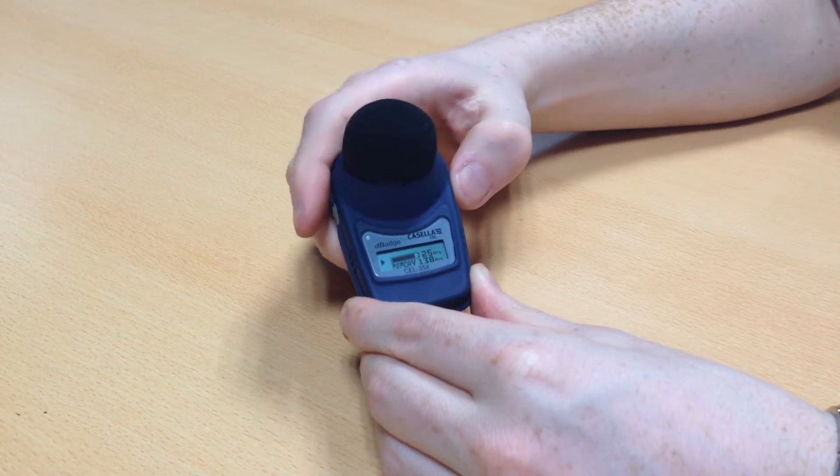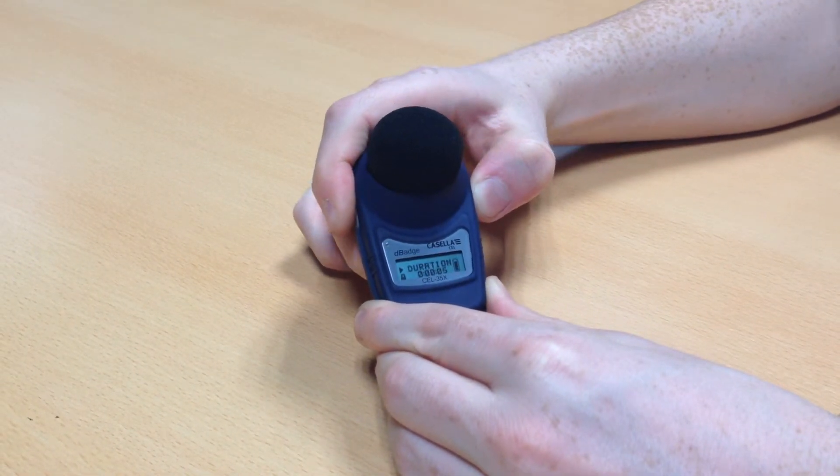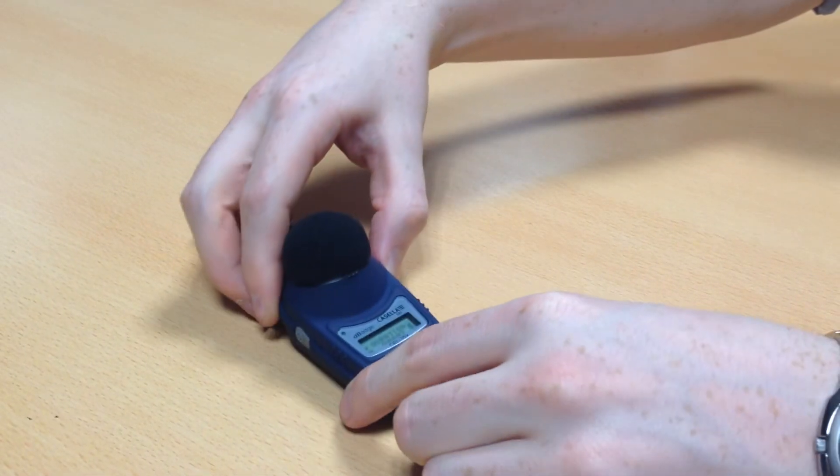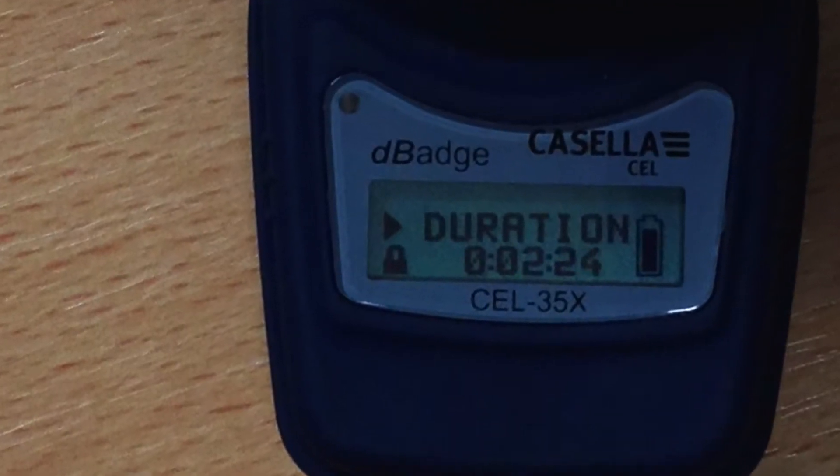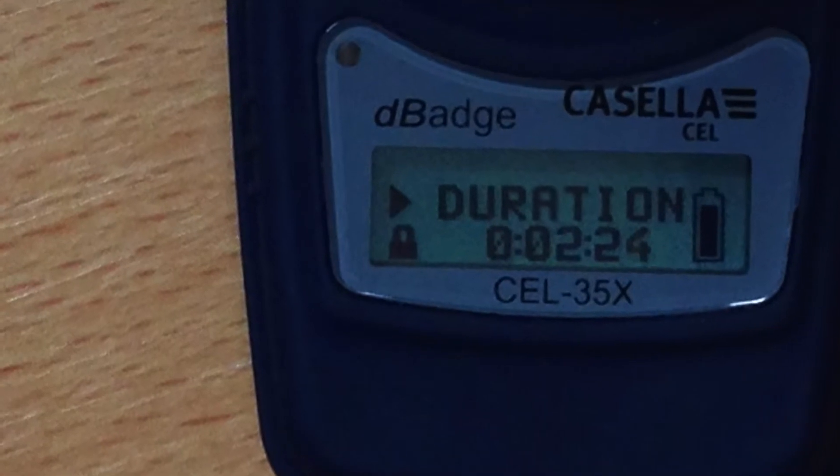When the D-Badge is in measurement mode, press the power button three times in quick succession while holding down the button on the left hand side of the D-Badge to lock it. If done successfully, a locked padlock will appear on the display.